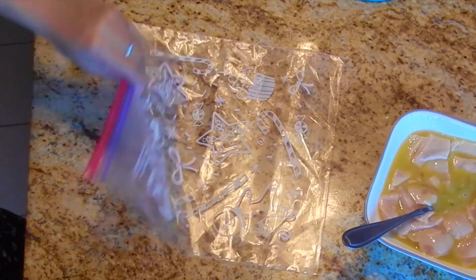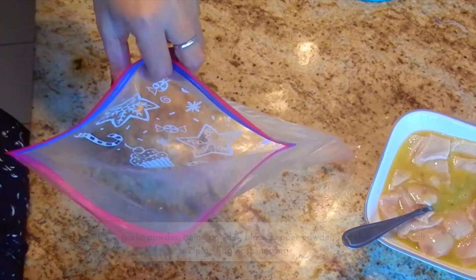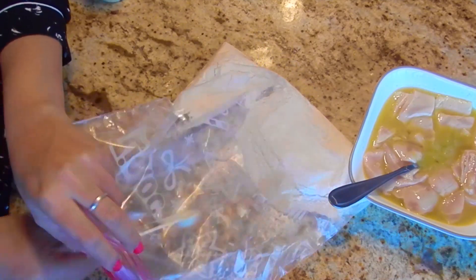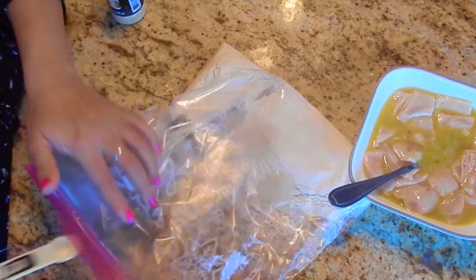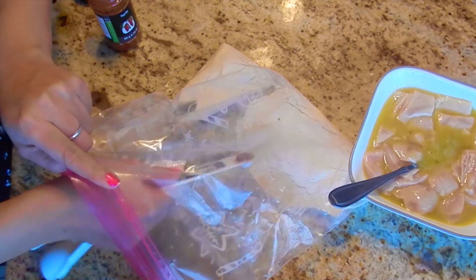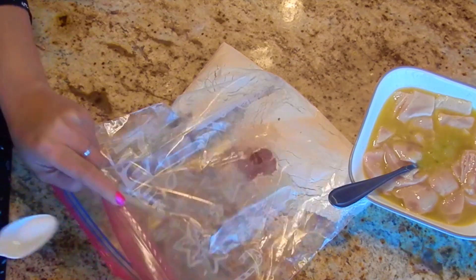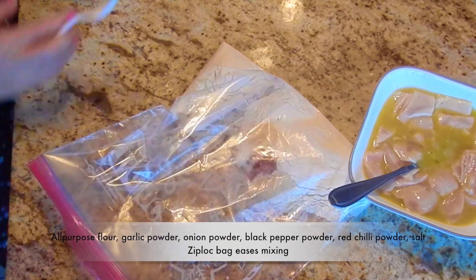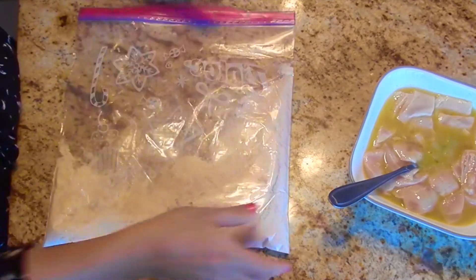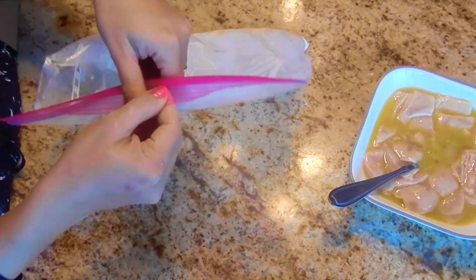Take a ziploc bag or an airtight bag. Add in all-purpose flour, garlic powder, onion powder, black pepper powder, red chilli powder, and a little salt. Mix all the ingredients nicely. Add spices to suit your taste buds.